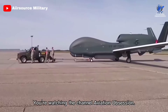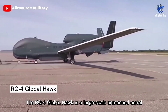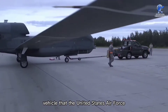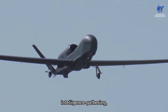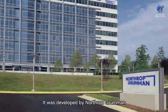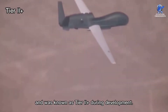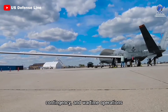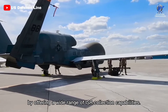Greetings, everyone. You're watching the channel Aviation Obsession. The RQ-4 Global Hawk is a large-scale unmanned aerial vehicle that the United States Air Force and Navy use for long-range, high-endurance intelligence gathering, target identification, and general reconnaissance. It was developed by Northrop Grumman and was known as Tier 2 Plus during development. Its goal is to support joint combat forces in global peacetime, contingency, and wartime operations by offering a wide range of ISR collection capabilities.